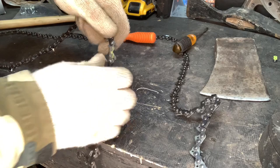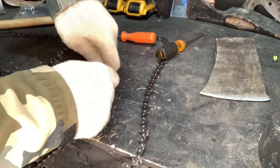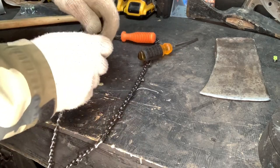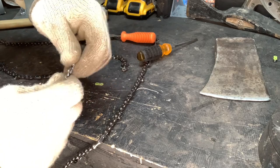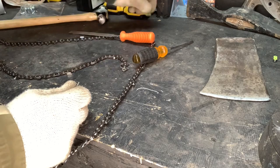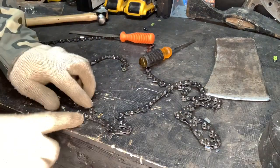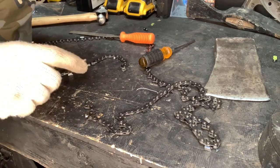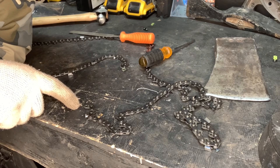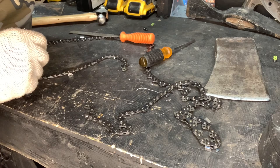You can even take and flex this chain and it'll sometimes pop those. Just like so — you bend that and pop it out of there. Discard that one, throw it in the garbage, and repeat the process. This is a 36-inch loop; I'm going to go down to 105 drive links for a 32-inch bar. I'll repeat that process and show you how to put it back together.